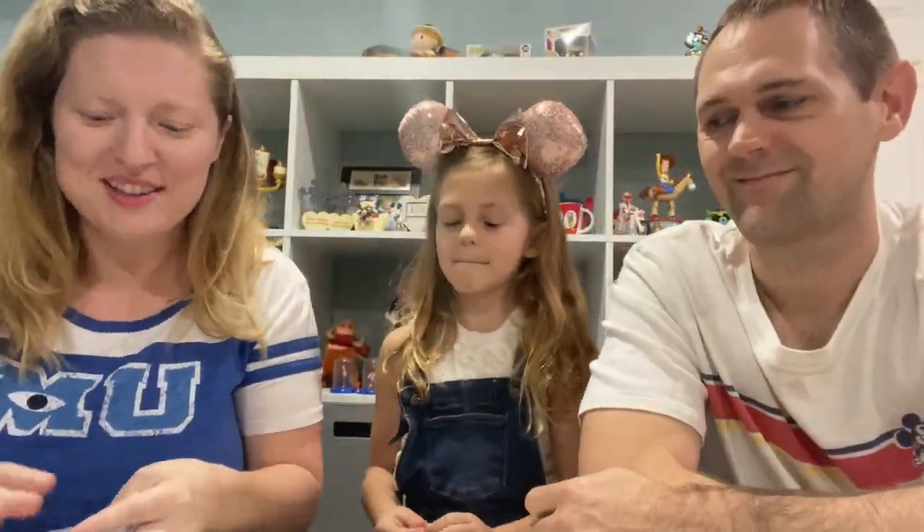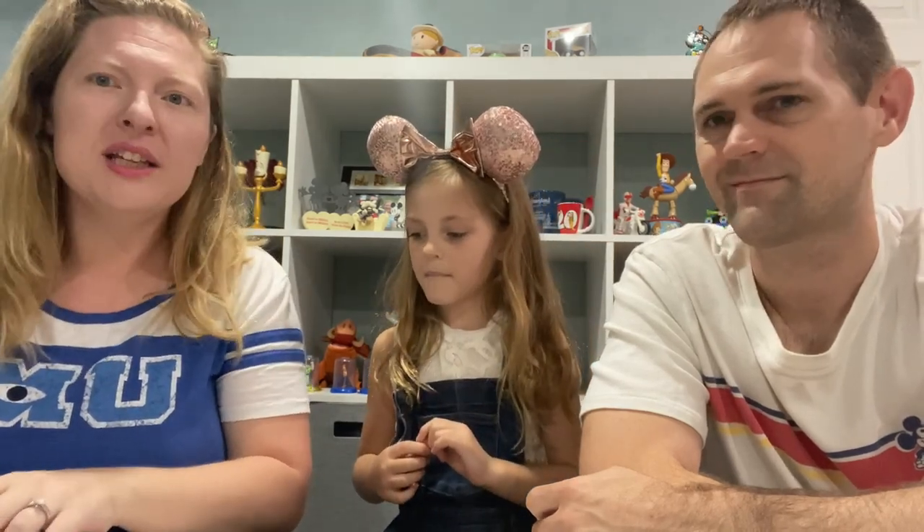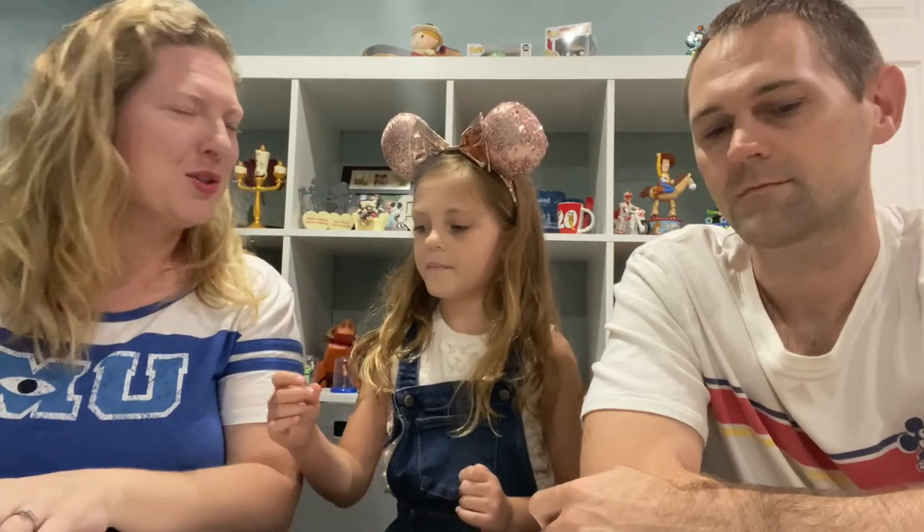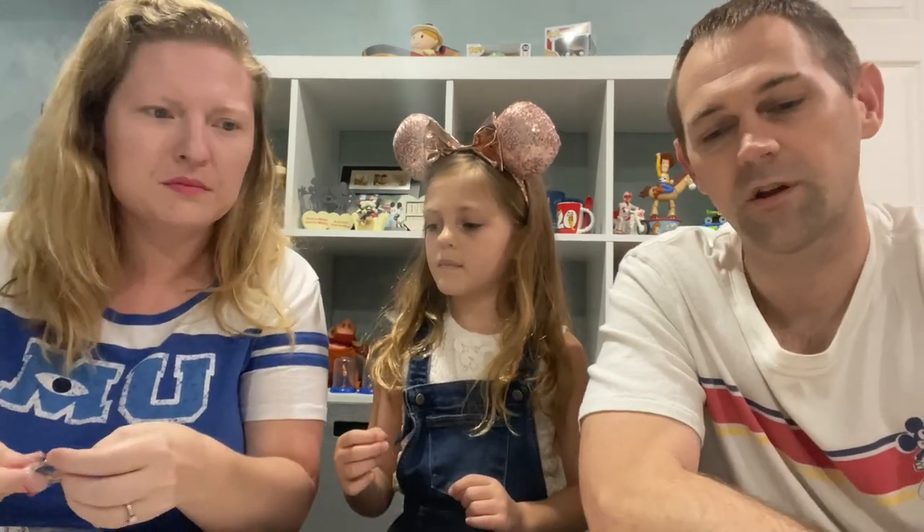All right, let's see what we got. So again, it's 25 pins and these are mystery pins, so we have no idea what we're getting. It was a complete assorted lot of 25 pins, all no duplicates, and all tradable — all official Disney pins. We're going to go one at a time and see what we got. They're all in little individual baggies, and they're supposedly brand new.